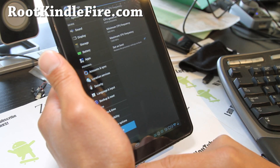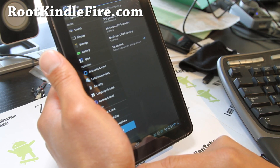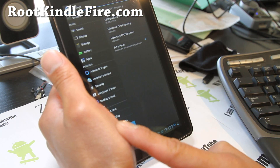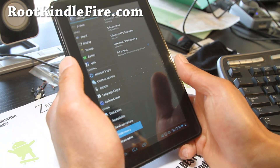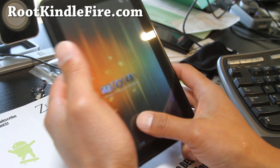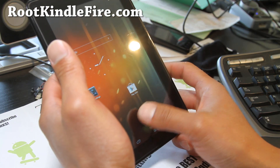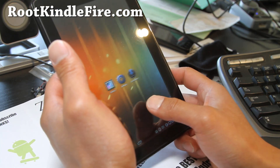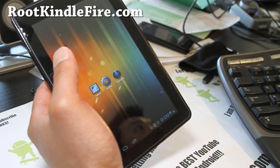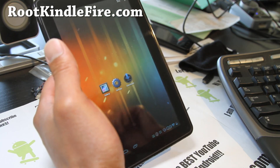I have the processor set to Performance mode — that's probably why it seems so fast. I'll put it on Interactive so I don't waste battery. Other than that, it's a fully functional ROM, just like CM9 Reloaded. Energy CM9 is another great option if you're having problems with the other ROM.